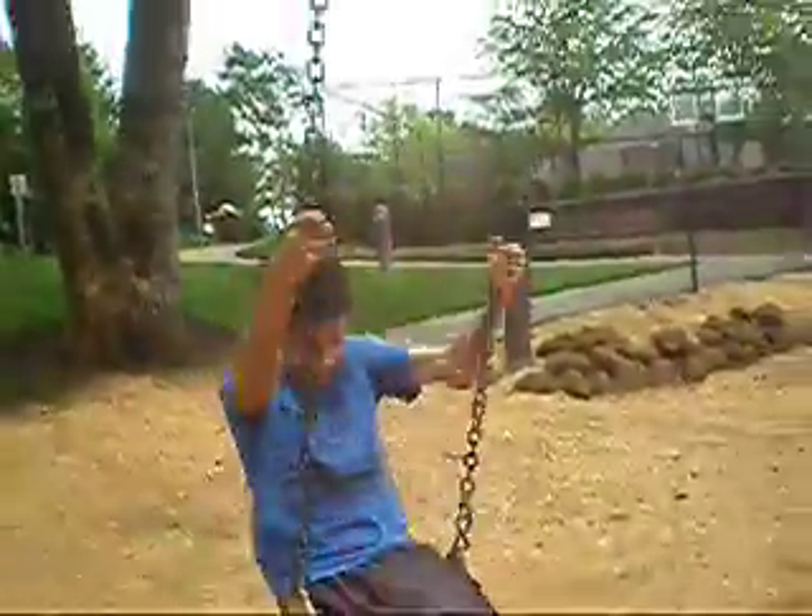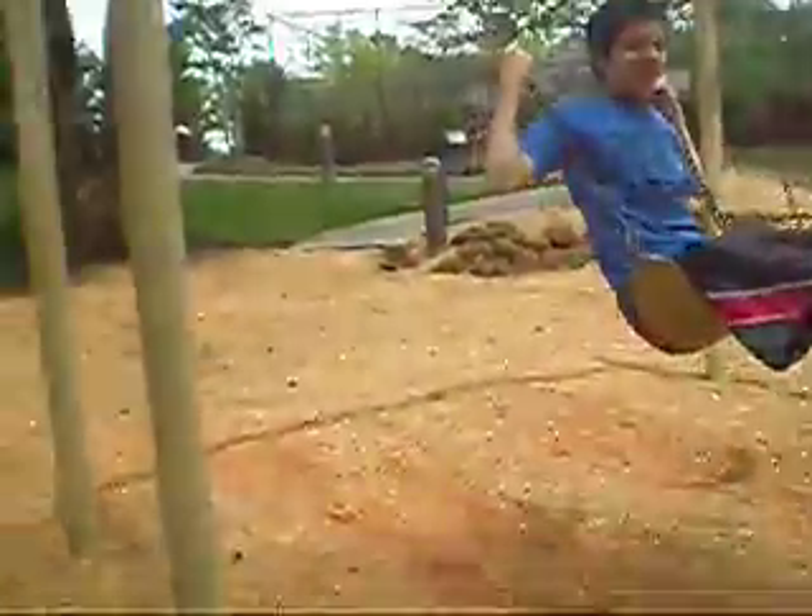All right, so first you gotta sit down. Of course, even though my ass hurts like hell, so if there's any groaning, like sexual noises, it's gonna be me.